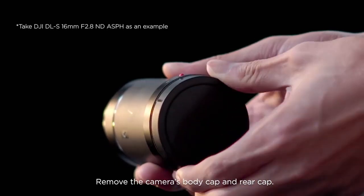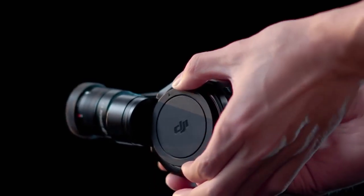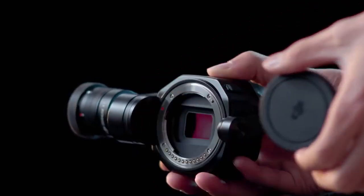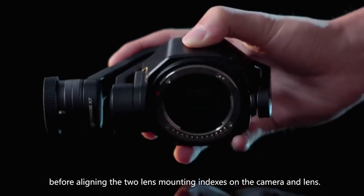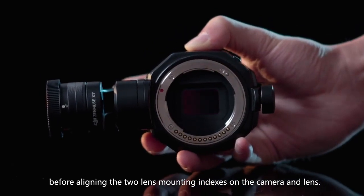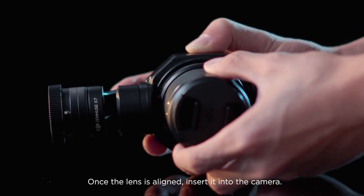Remove the camera's body cap and rear cap. Keep the lens mount facing downwards to prevent dust from entering, before aligning the two lens mounting indexes on the camera and lens. Once the lens is aligned, insert it into the camera.